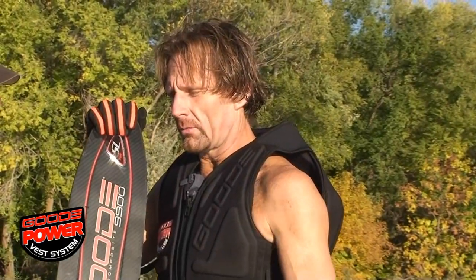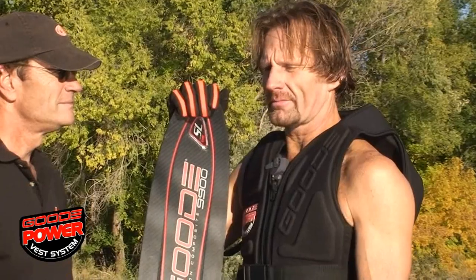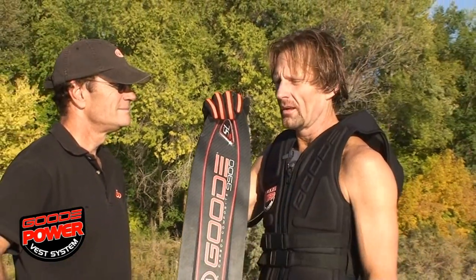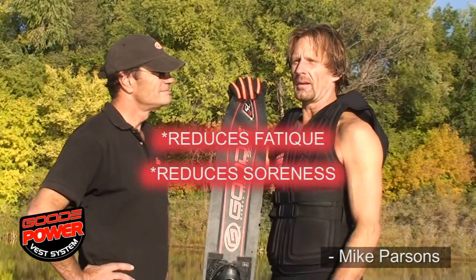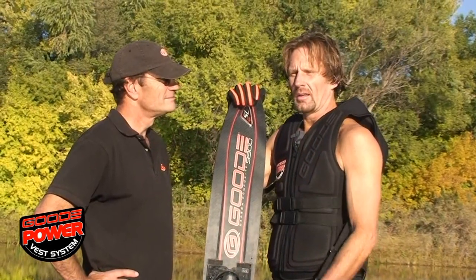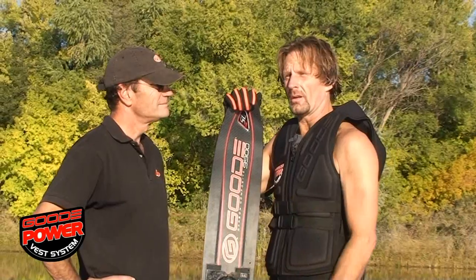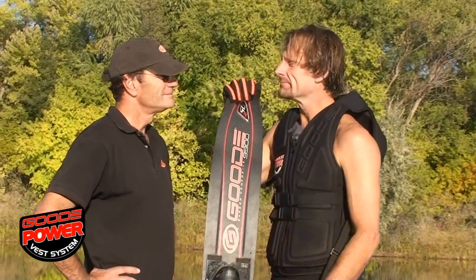Putting the wide ride together with the power vest — I used to reach for ibuprofen every morning after skiing. I'm the type of guy that skis pretty much every day, and it was sore every morning. Now I'm skiing longer sets, I'm skiing two sets a day instead of just one, and I really have not touched an ibuprofen since I've had my power vest.